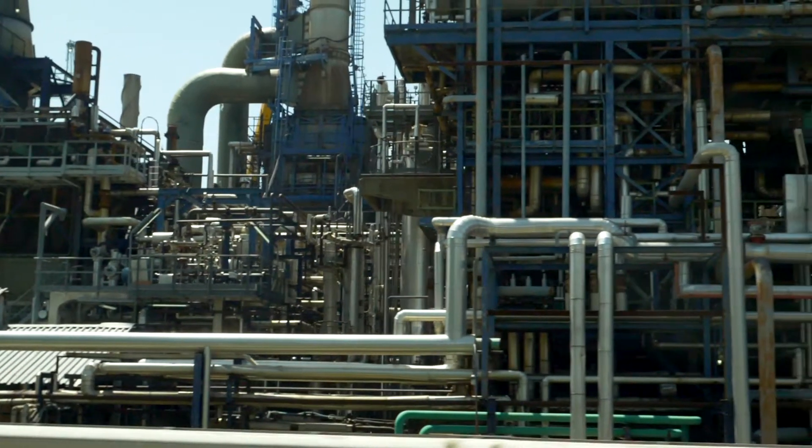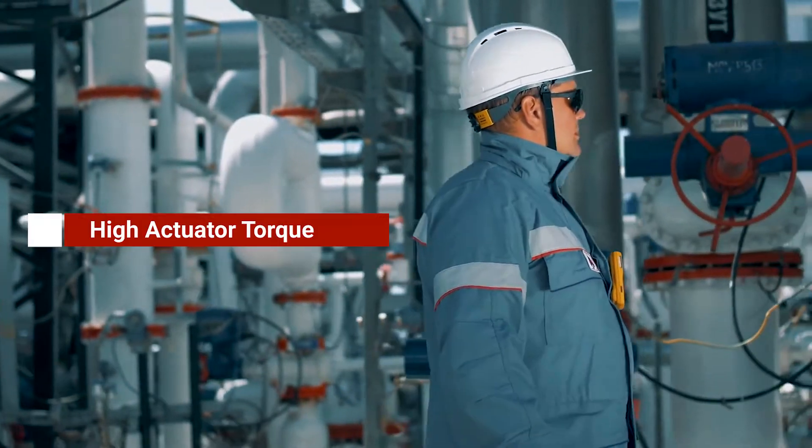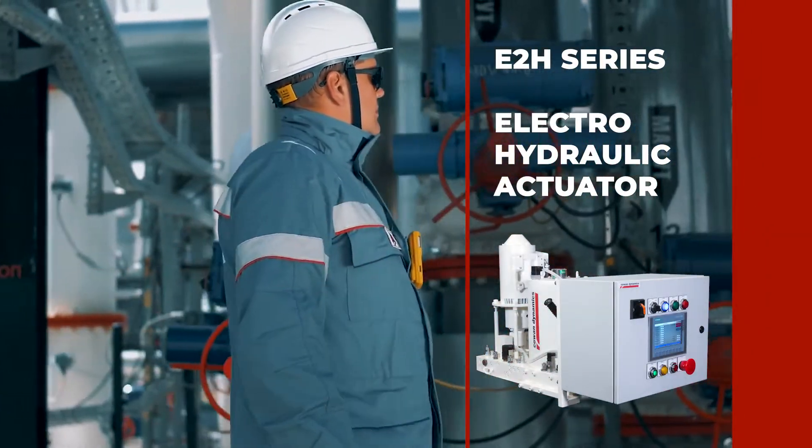Valve automation is an important piece of industrial flow control. Do you have a valve that requires high actuator torque, fail-safe, and or fast cycle times? You need a Cowan Dynamics Electro-Hydraulic Actuator.